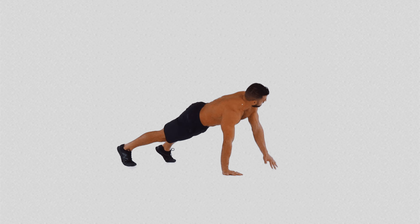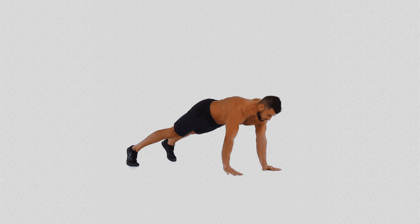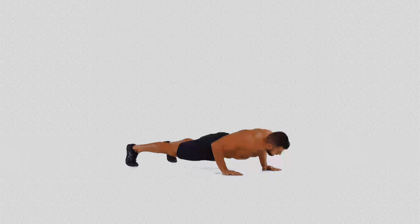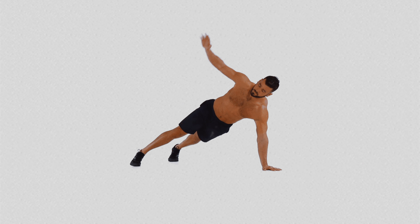In addition to increasing core strength and improving balance, the T push-up also promotes coordination between the upper and lower body. The rotation and balance on a narrower base, supported by one arm, develop body control, which can be transferred to various physical activities, from sports to everyday tasks.